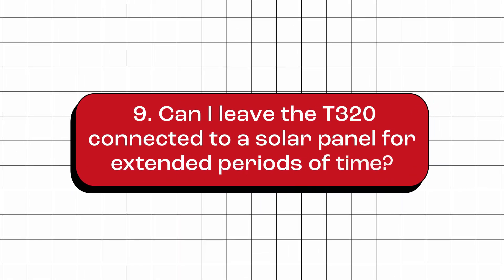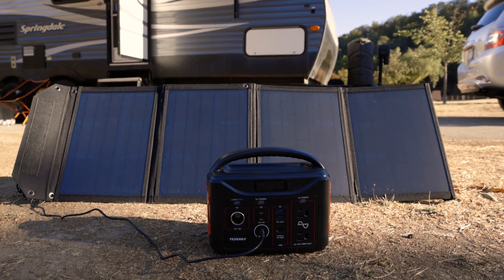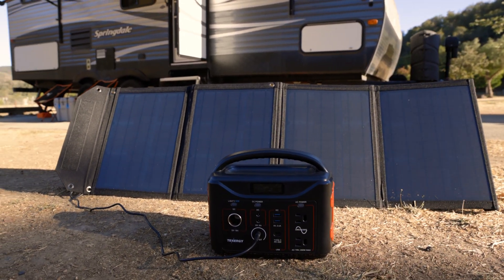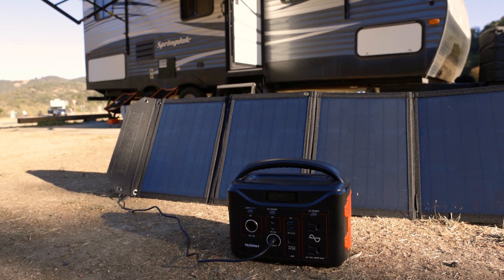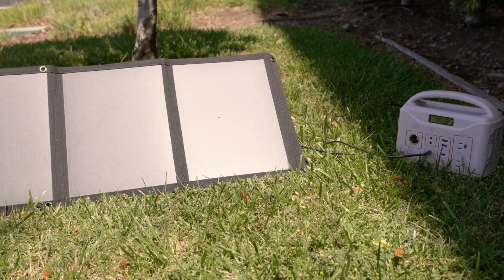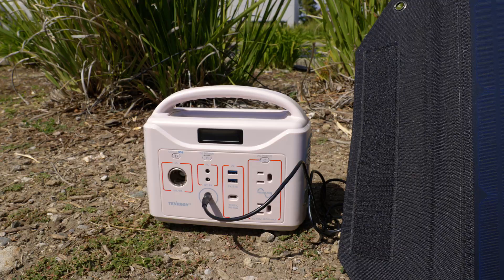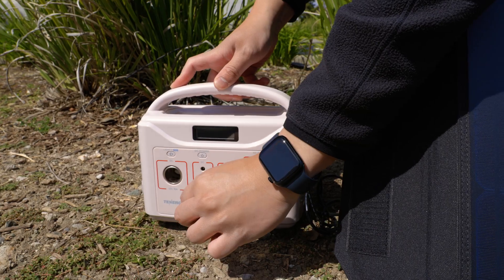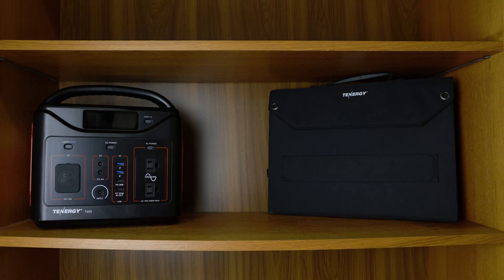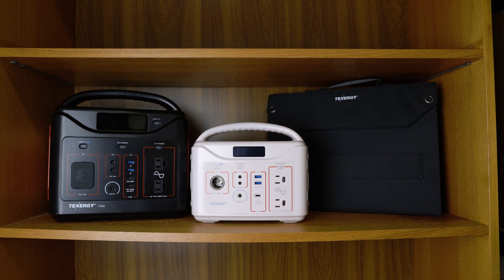Can I leave the T320 connected to a solar panel for extended periods of time? No, we do not recommend connecting the T320 to any power source, including a solar panel, for extended periods of time. Doing so has the potential to reduce the power station's lifespan. It is advisable to disconnect the T320 from the solar panel once it has reached a full charge, to ensure longevity and optimal performance.